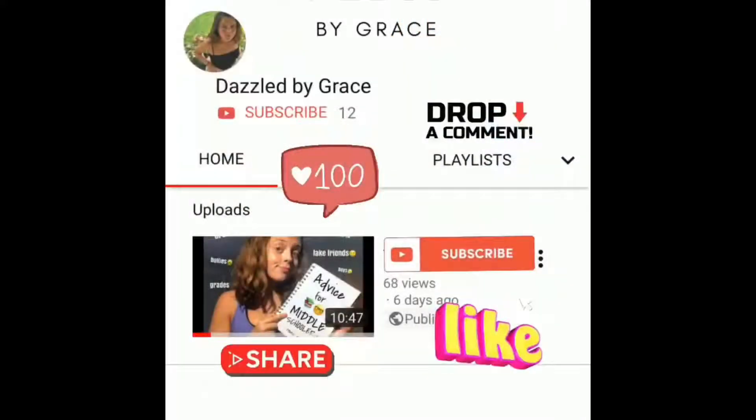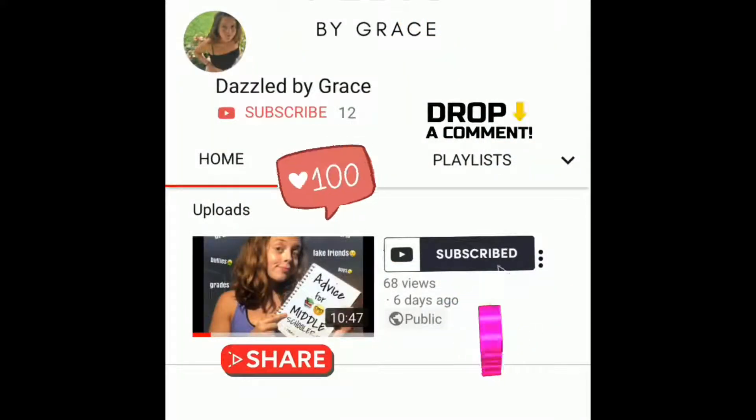I really hope that you guys like this video. Please make sure to like, comment, and subscribe for more content like this. Have a good day!